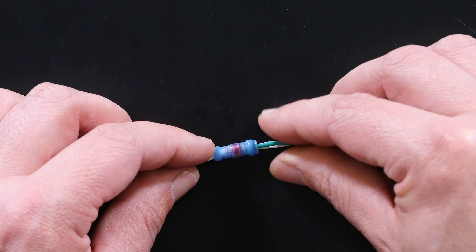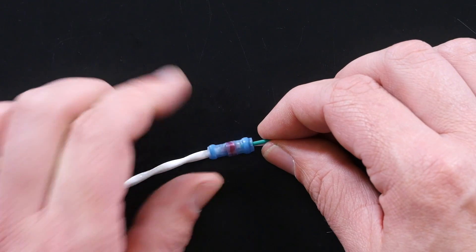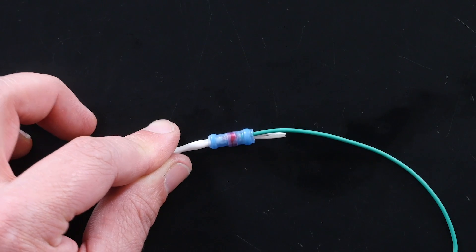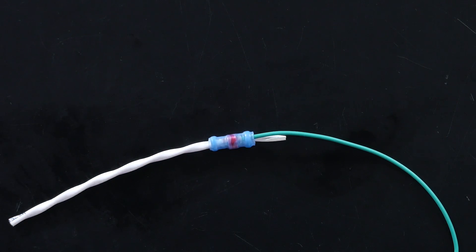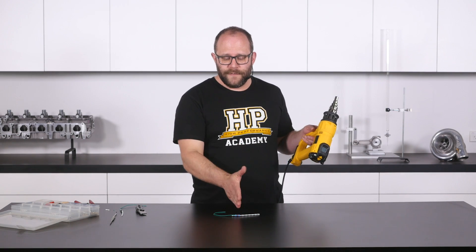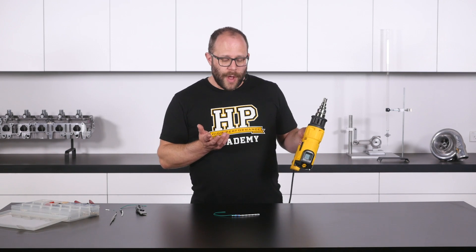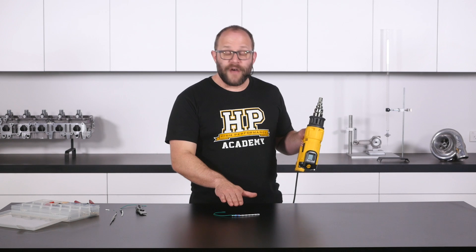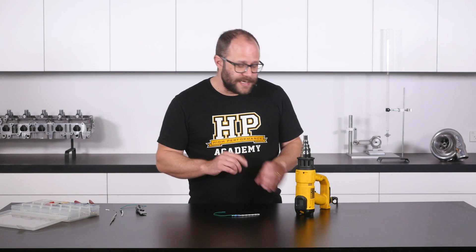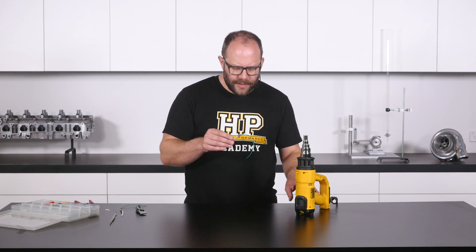Because these are the smallest solder sleeves, things do get a little tight, but that also confirms we're using the correct size for the application. With everything lined up and in place, we go ahead and apply the heat gun. I've got my heat gun set to about 450 degrees, which is quite a long way above the recovery temperature of these sleeves, but I find it ensures they recover quickly and we get a full melt on the solder.